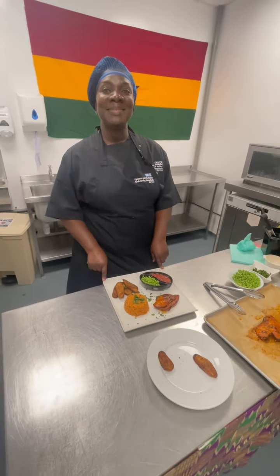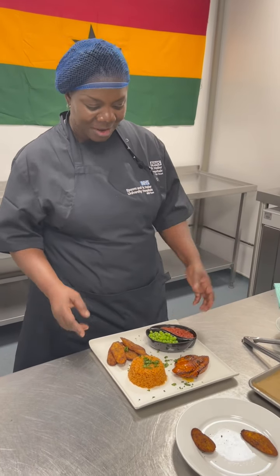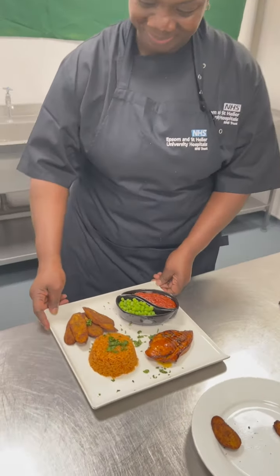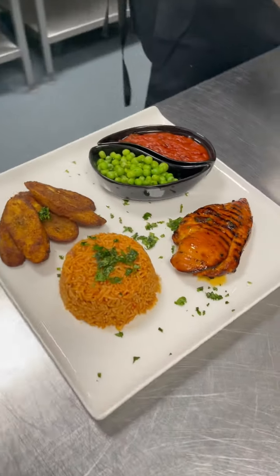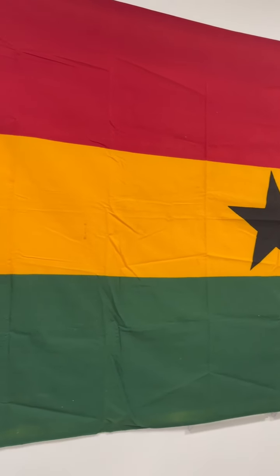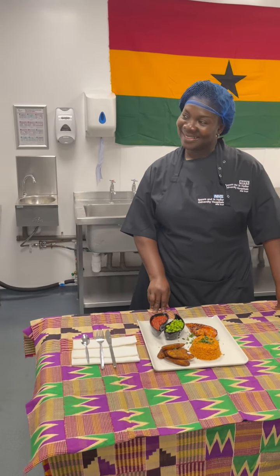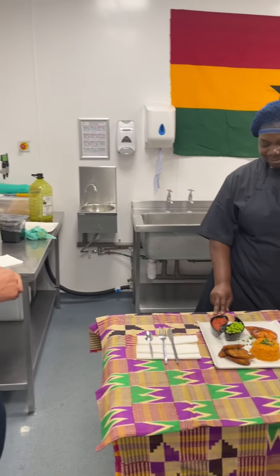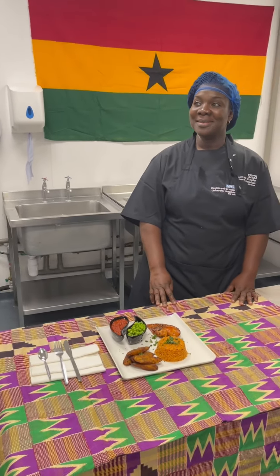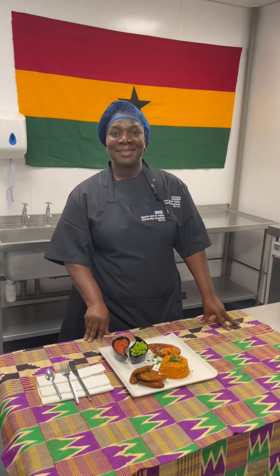Tell me, what does Black History Month mean to you? Black History Month means authenticity. To me, this is what Black History is all about — being your authentic self. Black History, to me, is authenticity. This is my version of Black History.